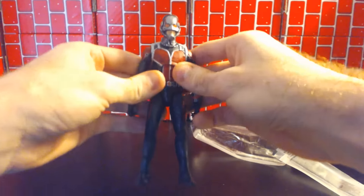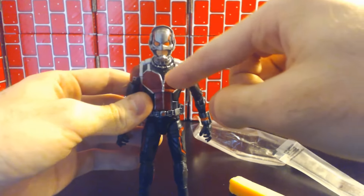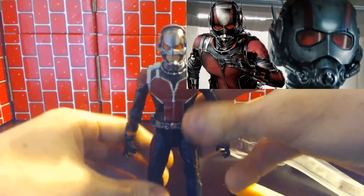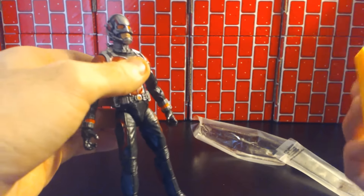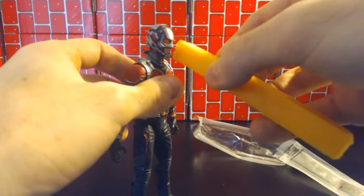I thought it was interesting that they had the mouth open, because usually when you see him in the costume this piece is up so he could breathe or whatever. I'm kind of mixed on it — maybe the mouth is open so he could eat the cheese.